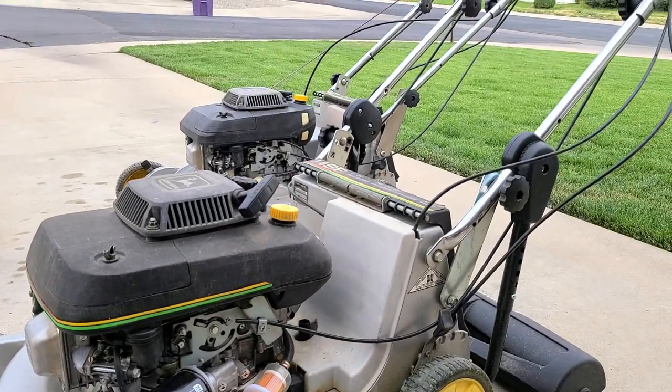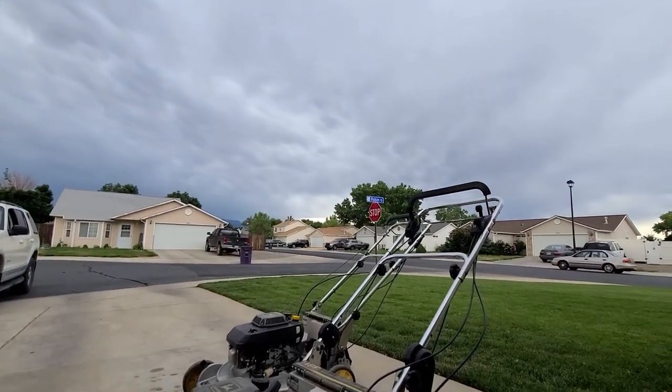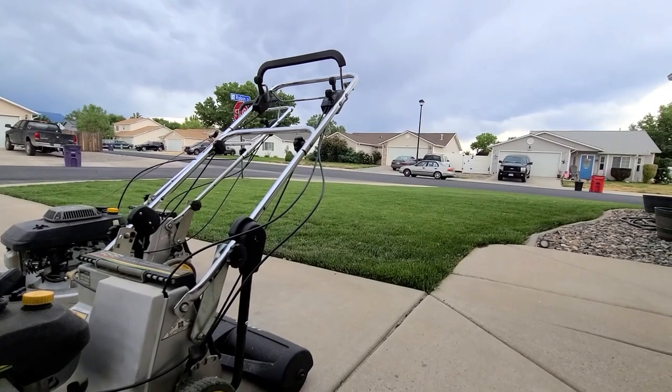It's a little bit cloudy today but it's not raining. So I'm going to go ahead and put a good cut on this lawn — let's do that real fast and see how it goes.